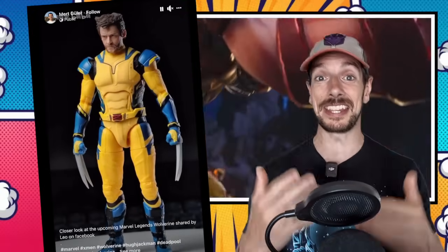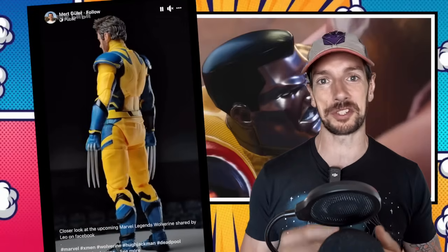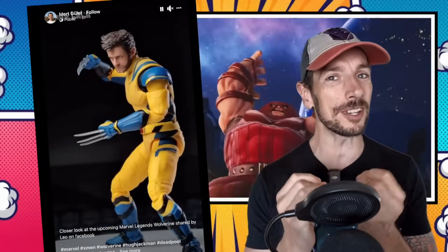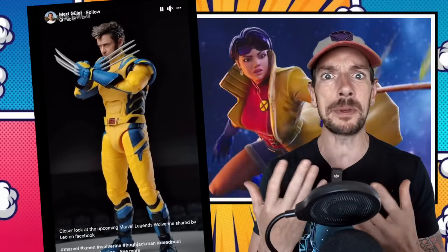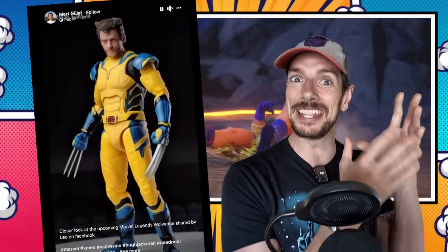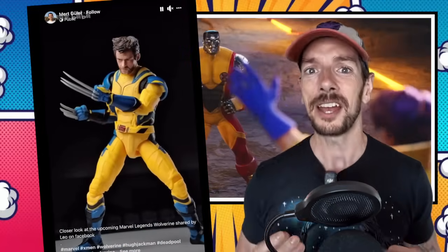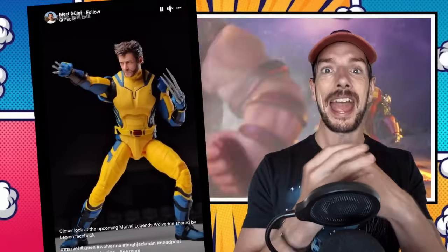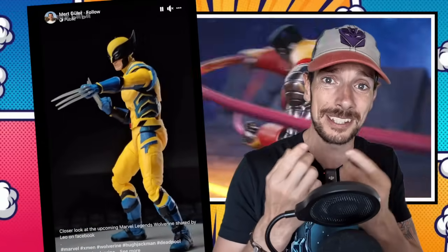First up, doing the rounds on the internet, is this Wolverine leaked MCU Marvel Legends picture — well, not just one, a whole bunch of them. It's kind of leaked, but also not really. This was a figure that was on display at some Marvel event somewhere in the world. They were clearly dropping little hints and Easter eggs as to what is coming out. I don't often like sharing leaked images, but this is everywhere and kind of officially sneaked — not leaked, but sneaked.